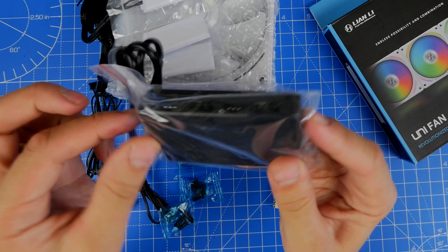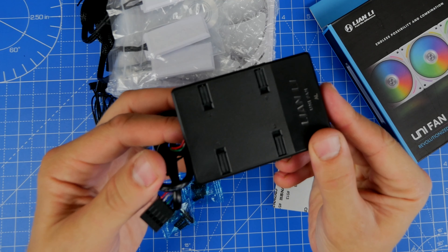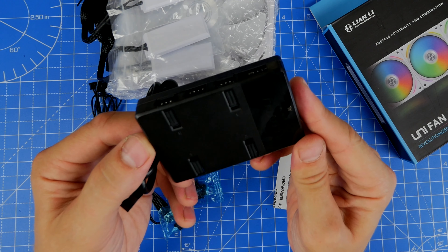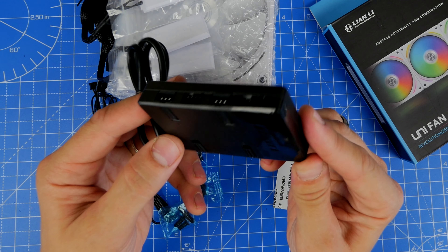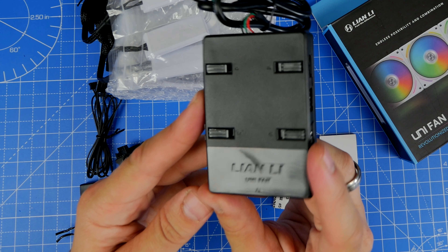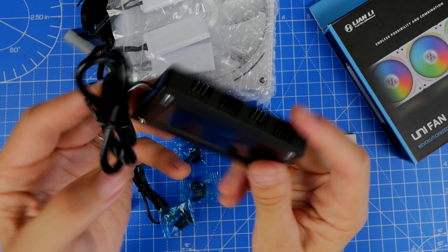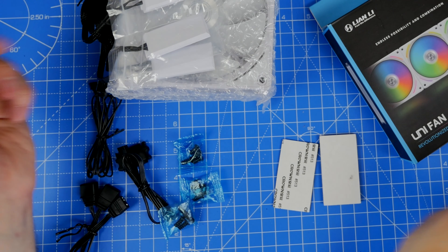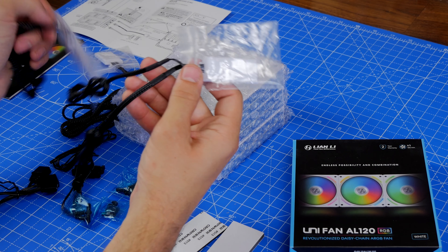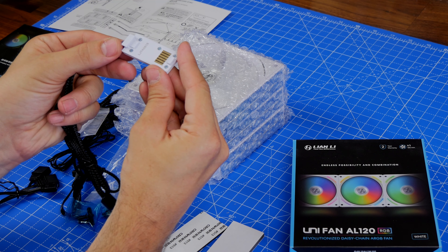This control box is able to control up to 16 fans in groups of up to four — four per connector. There are two connectors on each slot, so four different potential inputs with two on each: one for power and one for RGB. If you're using a single fan, you'd use this connection — one connector that connects to the fan with two cables coming out of it, one for power and one for RGB.